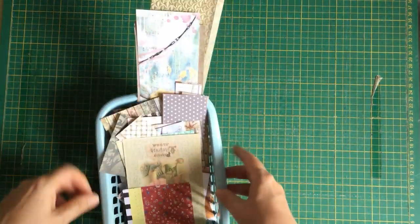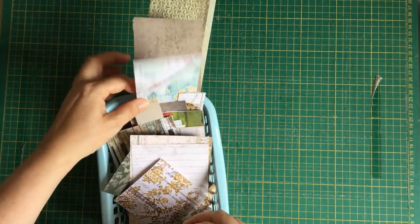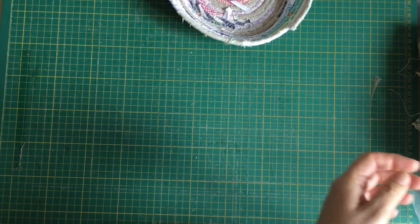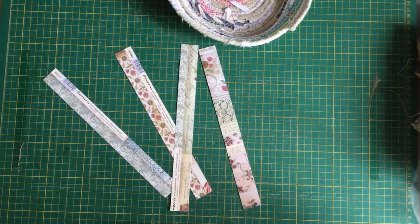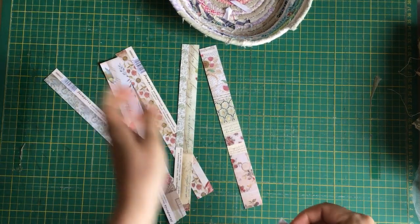I'm just leaning over to grab some stuff. I need to do some belly bands — those are too wide. I know where they are, they might be too narrow. I like to use these thin strips. Let's do these — that one's too thin, we'll do those. Do I have any others? Got another one here, yes. There we go.